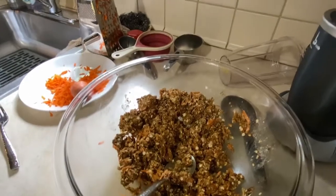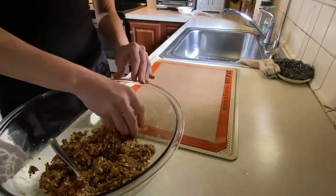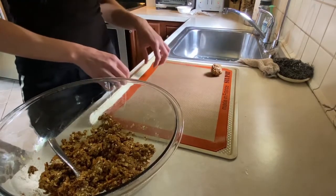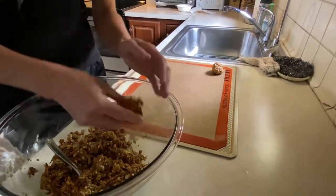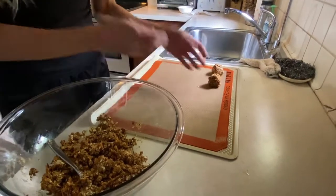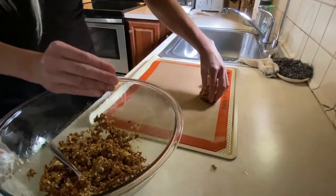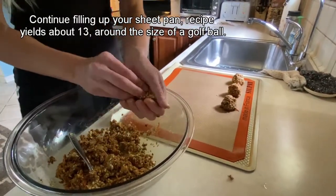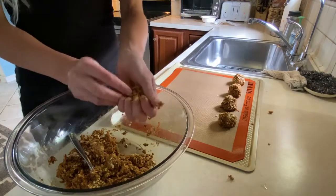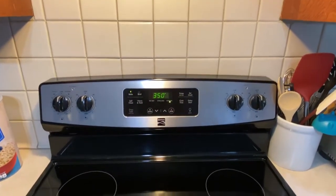That's what it should look like. Now this part gets a little messy, but we're going to take little mounds and roll them into balls. Spread them out — I'm using a cookie sheet with a silicone pad on top because it's non-stick, but any non-stick cookie sheet will do. This is a little sticky, but not too bad. These won't expand, so you can put them pretty close together.